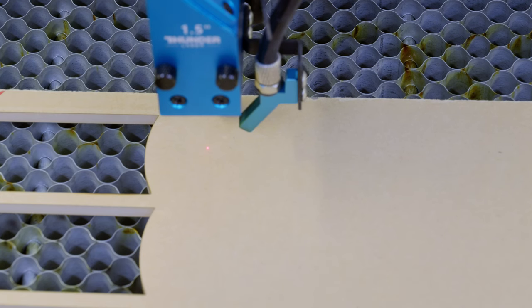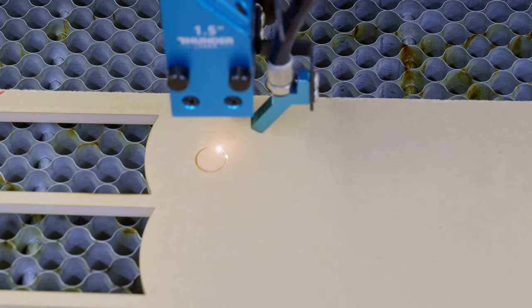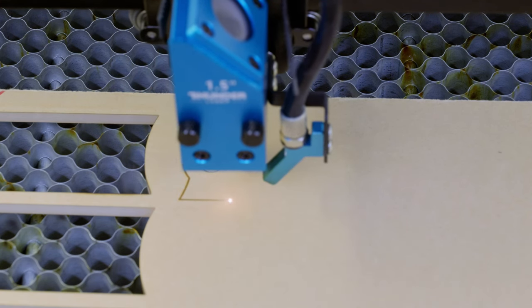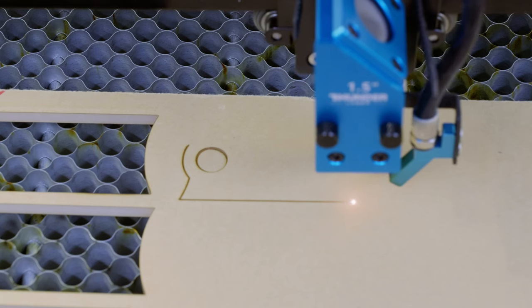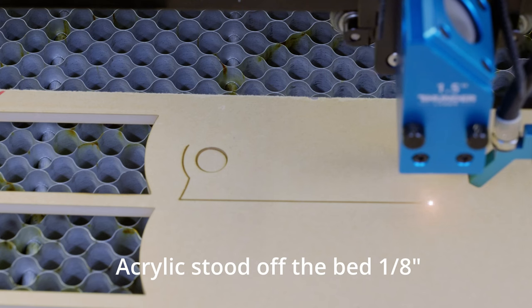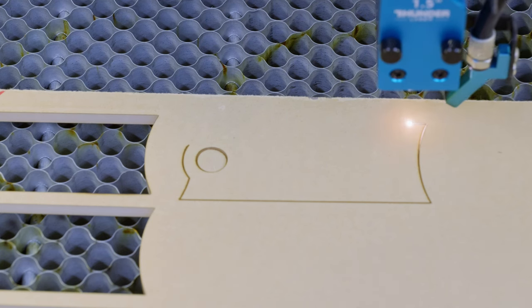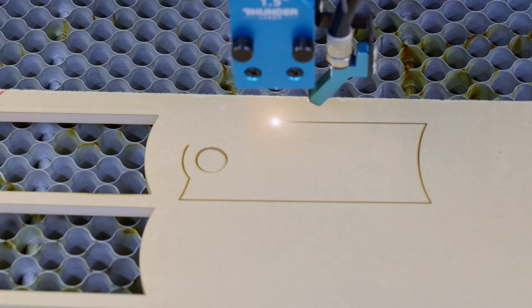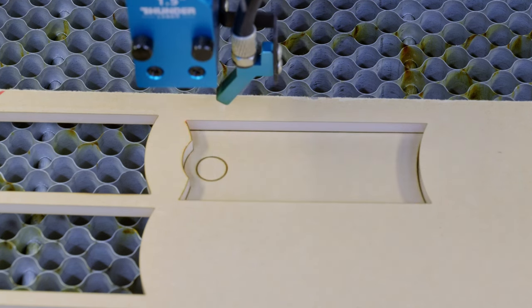I'm cutting this with just a little bit of air since we've got masking on both the front and the back, and just playing with different settings. We're currently cutting at 90% power at 6 millimeters per second. I find if you go a little bit slower, you get a much better edge. With most acrylics, going as fast as you can is not necessarily the best thing to do — you suffer on edge quality. It drops right out cleanly.